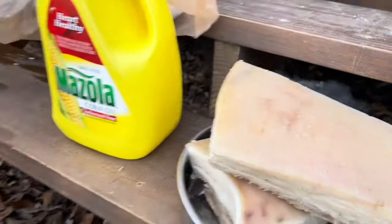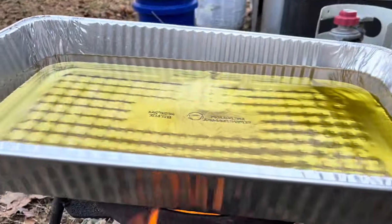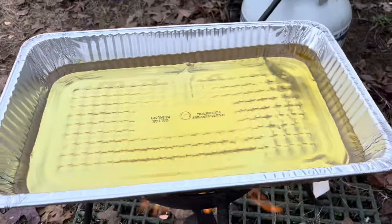So we gotta wait for the oil to get hot. Looks like it's about ready. That's just a small little piece of meat — I'll put that in to test it out.